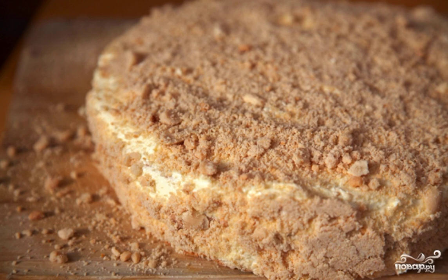Sprinkle the top of the cake with peanut flour or crumbs in a uniform layer, and also treat the sides of the cake with crumbs. Leave the cake to soak for an hour and then serve to the table.